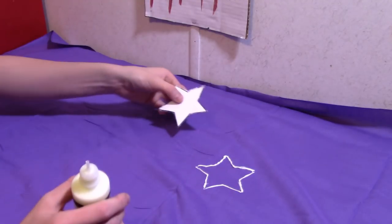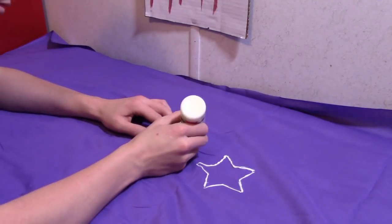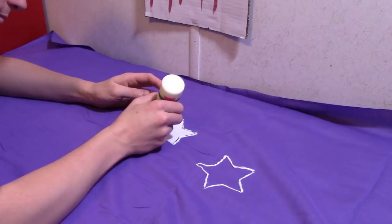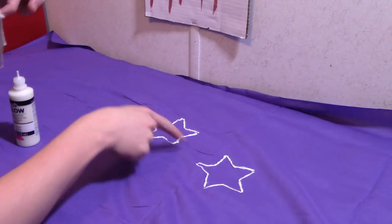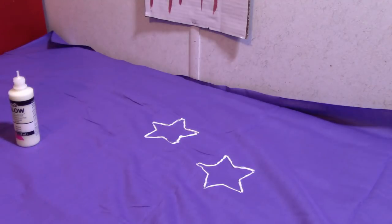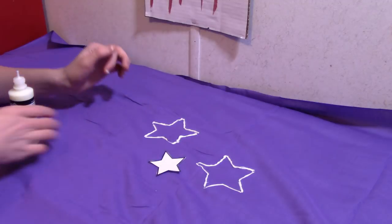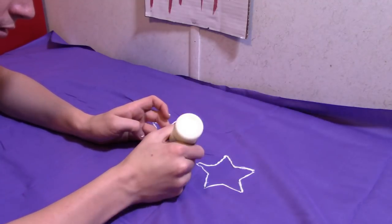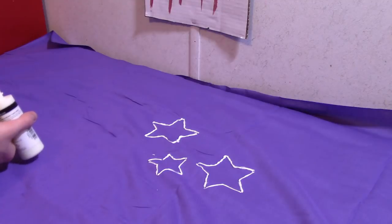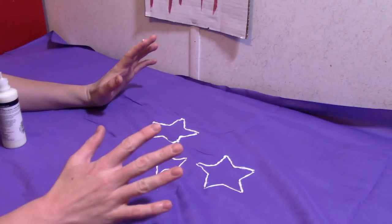Then you just find a random spot — I'm going to put another one right here. So we have ourselves two large stars. I'm going to put in a different size. We can overlap them but I'm going to wait until they dry. So I'm going to put on a medium sized star. And we've got ourselves a medium sized star. I'm going to let that dry and show you how to overlap them so they look really, really nice.